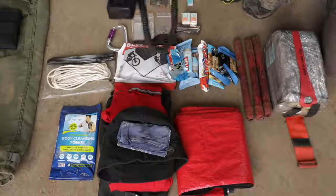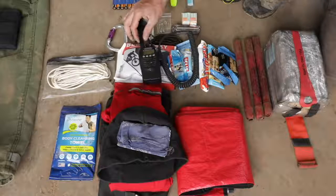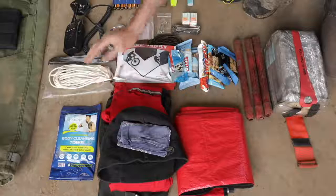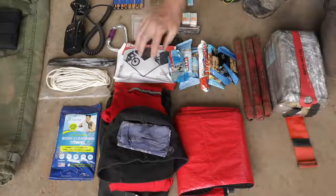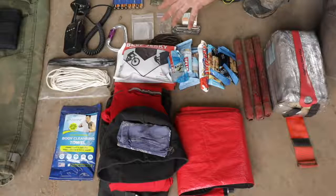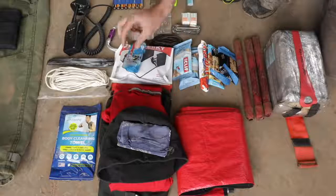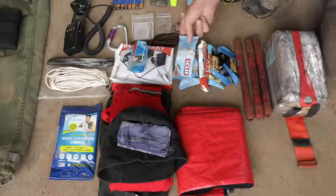These are agency radios - not typically what we're going to use on a fire unless it's local. We're going to be issued Bendix Kings from our department. That's the universal radio for wildland firefighting. Fifty feet of paracord. Snacks are really important - this is a 24-hour bag that needs to supply you for 24 hours. I take one of these big Costco beef jerkies, which really improves the mood when you're starving. Some gel for instant energy, which is just a high sugar.